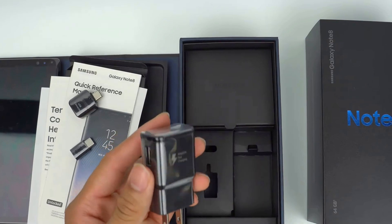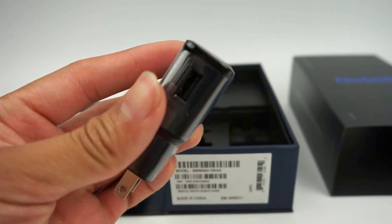The adaptive fast charging wall plug will allow you to get over 50% charge in just 30 minutes of charging.